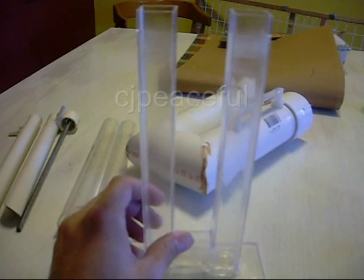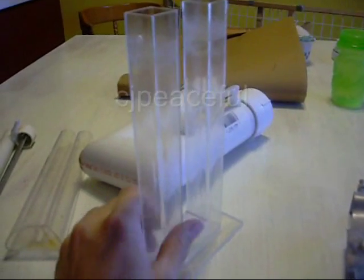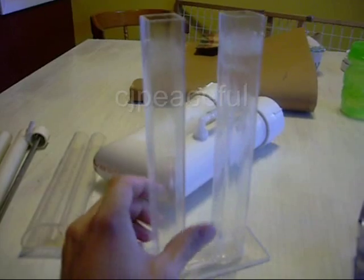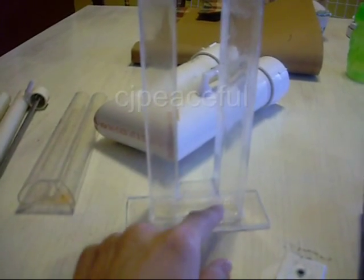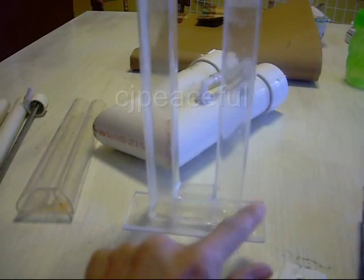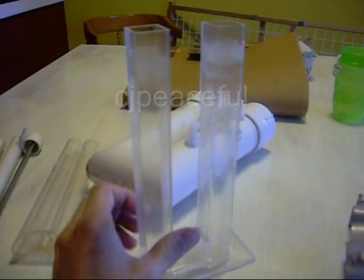I never actually took a measurement of how much hydrogen I was putting out, but it was enough to fill a couple of balloons. It never really overheated, so I think that's a good characteristic of this design. The gases never seem to cross between the chambers — there's no contamination, even at the higher amps.